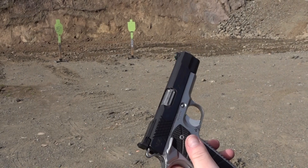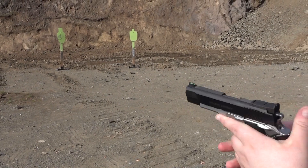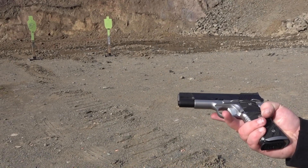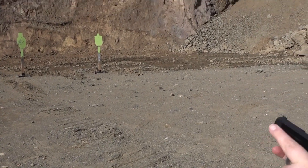All right, my custom order Wilson Combat X-TAC Elite — first mag for me here, an ETM mag. This pistol came with three mags, by the way, which I was very surprised. I thought that Wilsons only come with two, but it came with three. I was very surprised — I didn't know that.